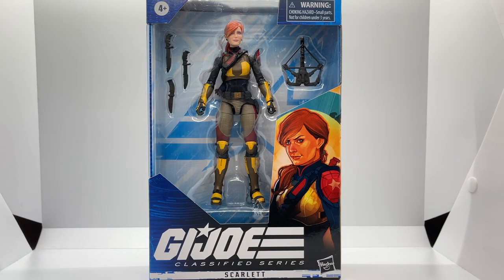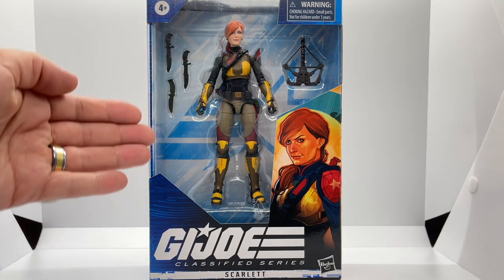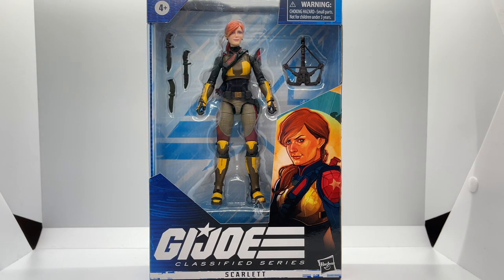Let's start off like we usually do by looking at Scarlett in her G.I. Joe Classified window display. You can see all of the accessories that come with her, so let's zero in on the box art.